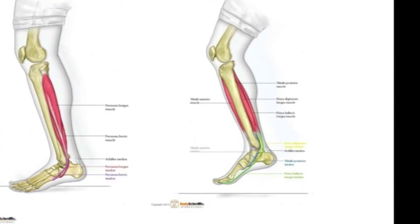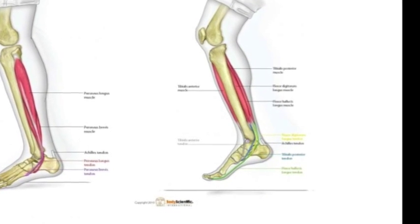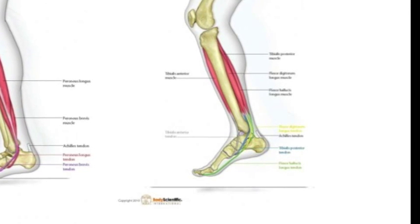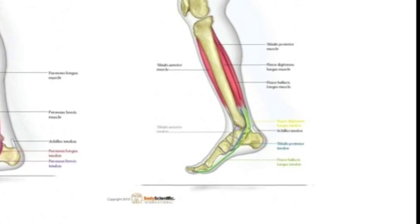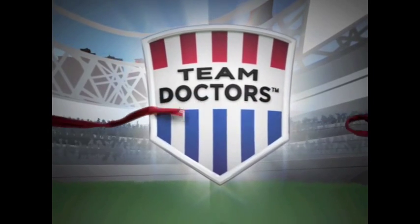This is the tibialis posterior. This is the first ray. Here we see the tibialis posterior attachment on the first, second, and third metatarsal cuneiform joints. And as you can see, this peroneal coming from the lateral aspect of the foot actually crosses over to add some support to the first ray, because this is where the foot usually collapses and locks.